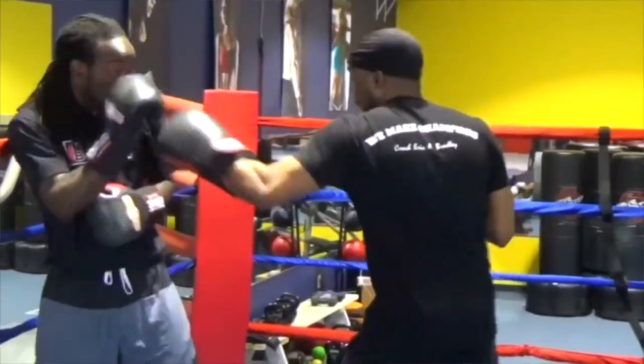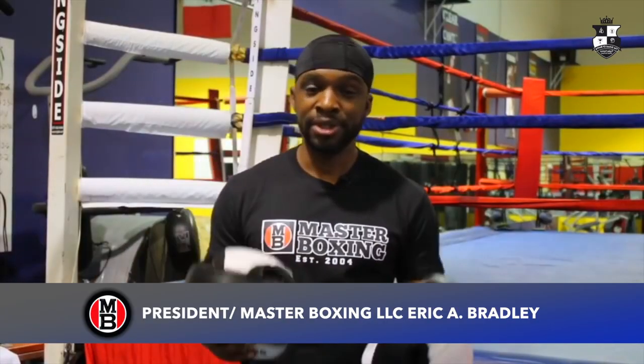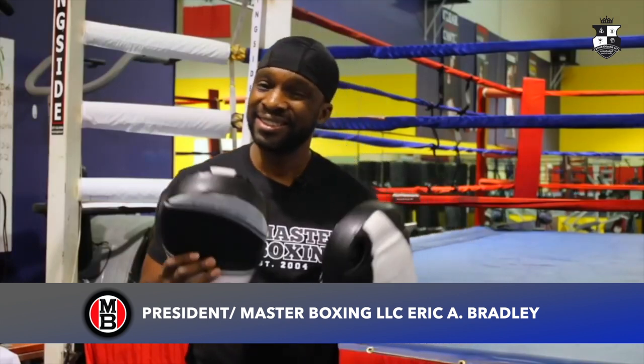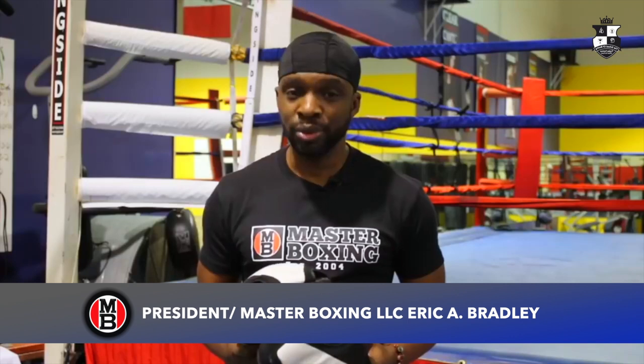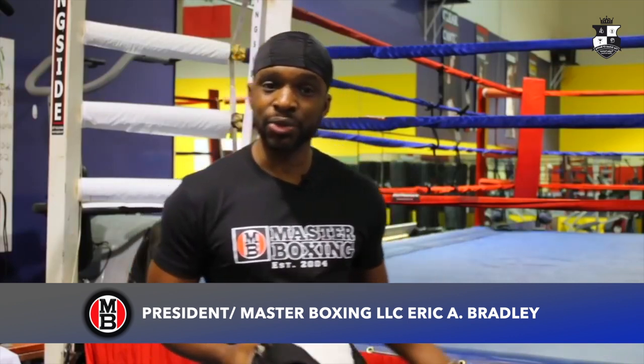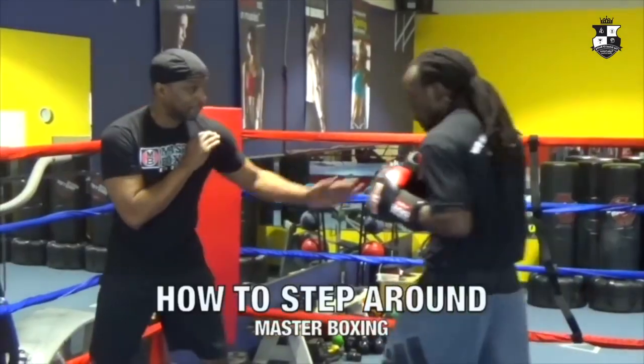So what exactly are these? They're mitts, but I must correct you on that. These are the mitts that I used to teach one of the most prolific boxing styles on the face of the planet, which is the Philly Shell.